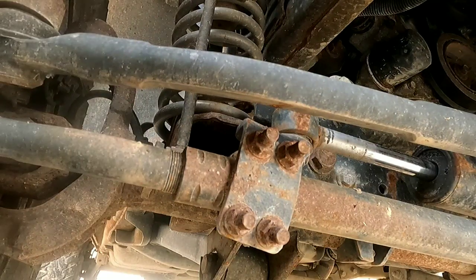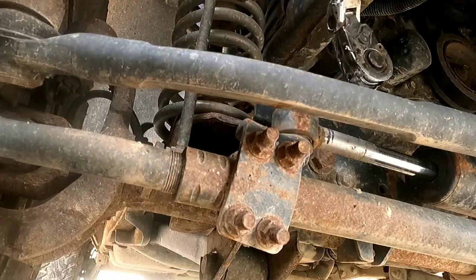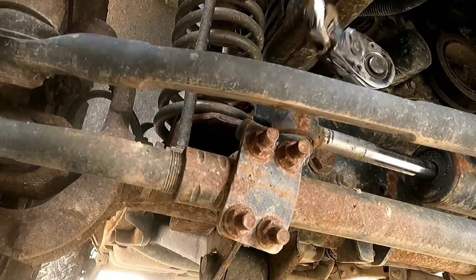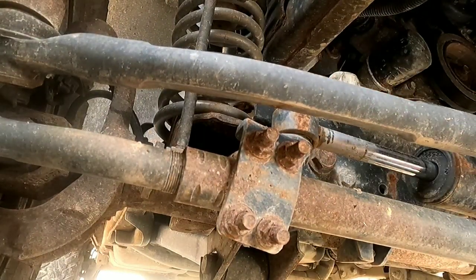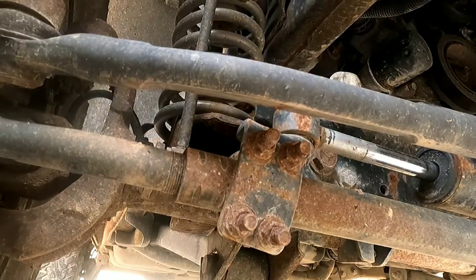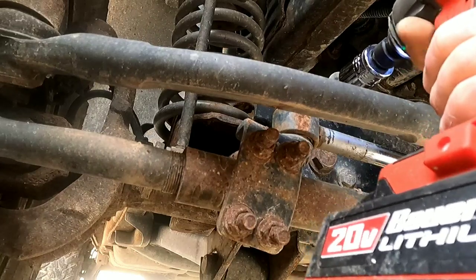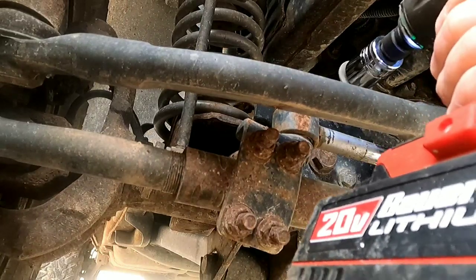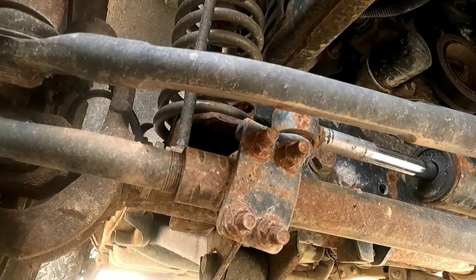There's the nut. This is not going to pull out so we'll just have to keep ratcheting it out. Let's see if we can bring it out a little quicker with this. Easy peasy, just the way I like it.